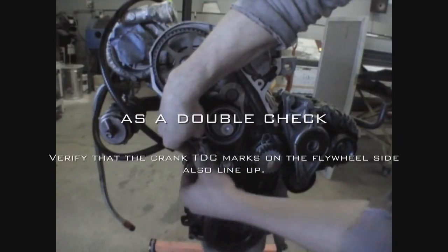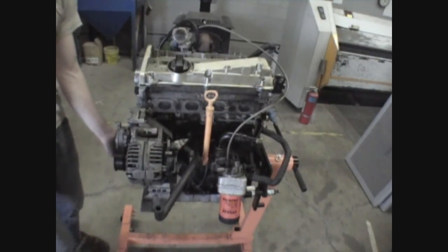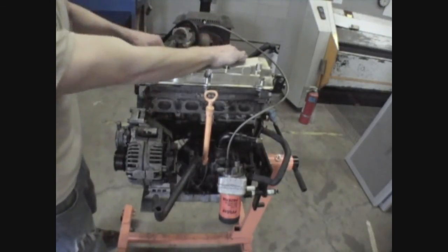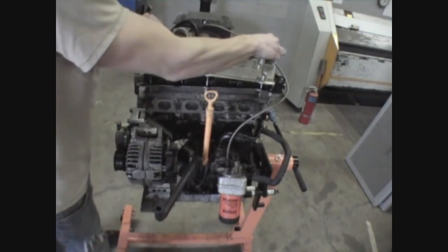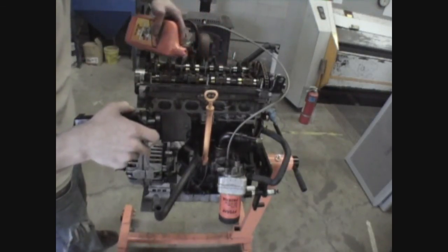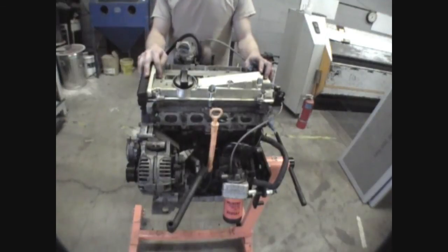We're finally ready to button everything up. The crank pulley bolts are torqued to 18 foot-pounds. Got a new oil filter filled with fresh oil, and oil feed and drain lines connected to the turbo. Remove the valve cover and oil the motor up — get the cams wet. Motor oiled up, valve cover back in place. And there you have it: assembled motor ready for install.